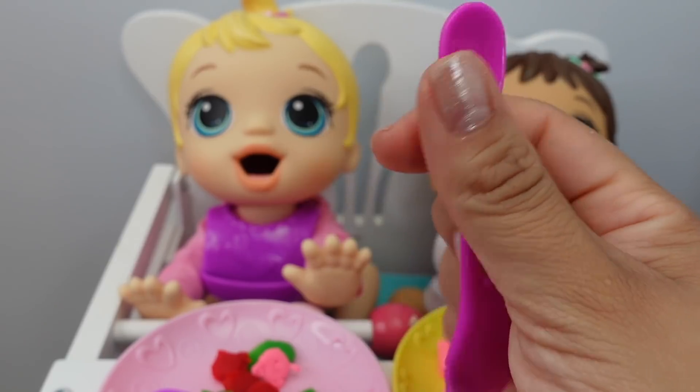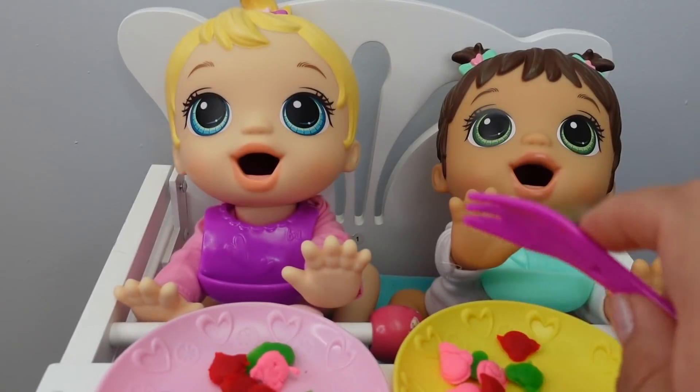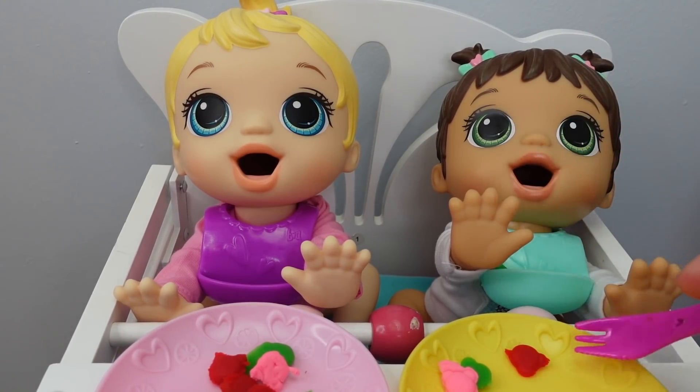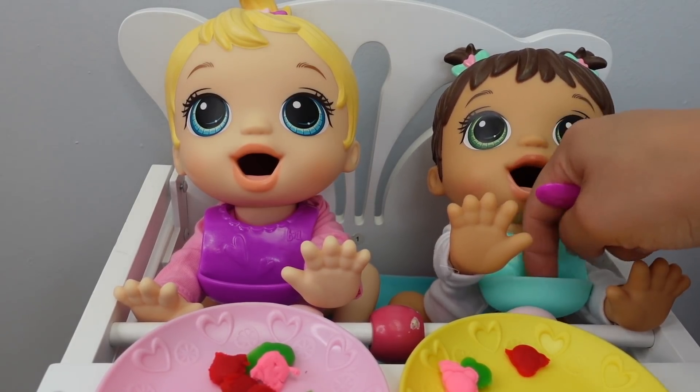See, there's the spoon and that is the fork side, and this even has a little knife so you can cut the food if you need to. The bibs are awesome because they catch all the food.